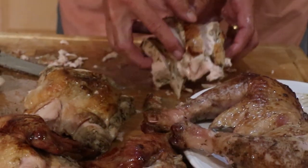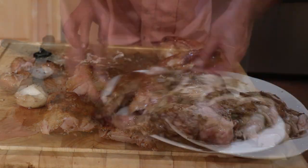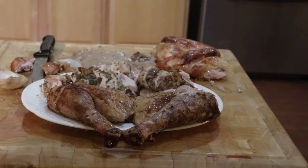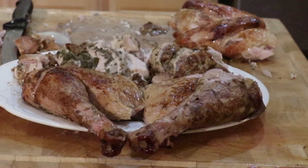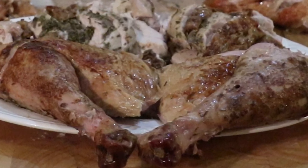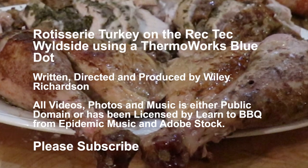Now position the turkey breast next to the turkey legs and you are good to go. Let's take a look — bon appétit! If you would like to see more videos like this, please subscribe. I really appreciate your watching.